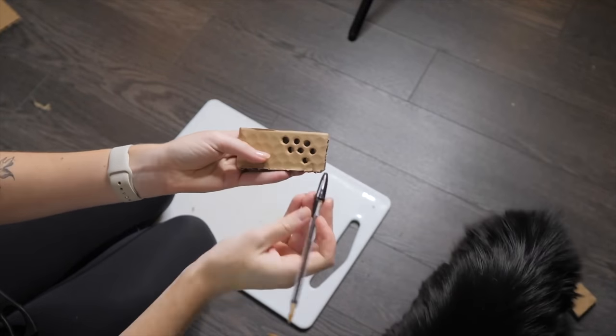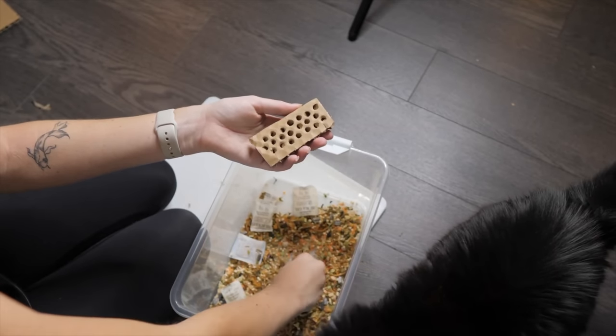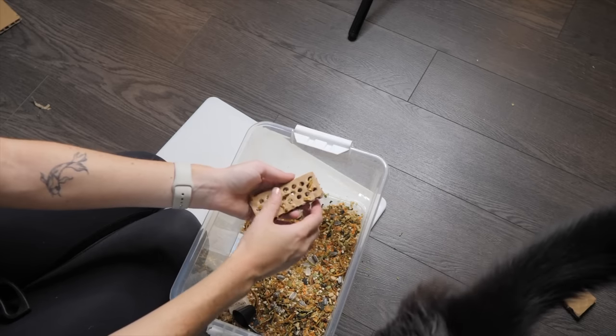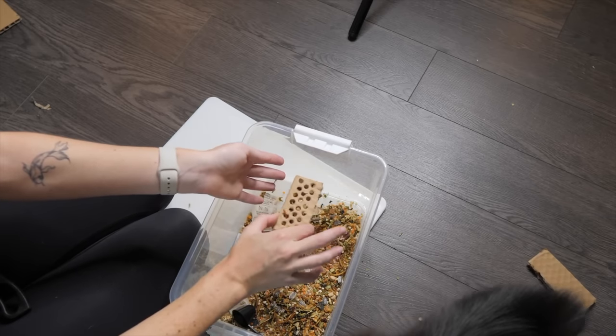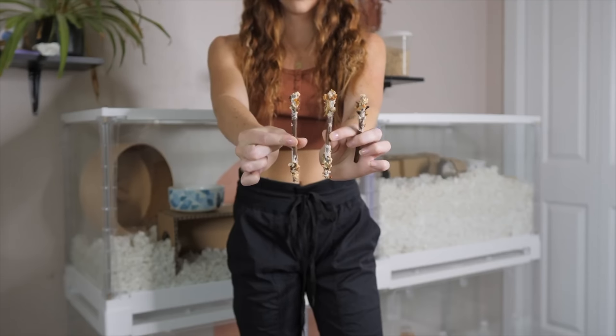Take a pen or pencil and poke holes throughout the squares, then add your hamster seed mix or some smaller seeds — and there you go, one of the easiest toys you could make for your hamster.